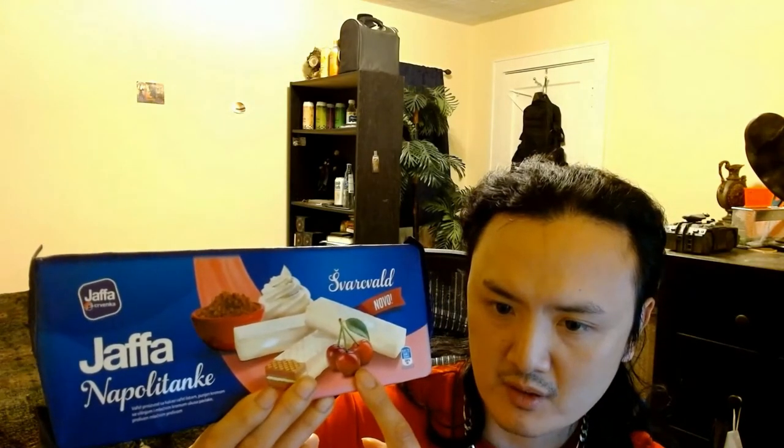The front of the package shows some wafers. It's like a vanilla flavor — it has a vanilla ice cream image. And it also shows cocoa powder and cherry.